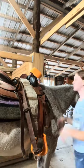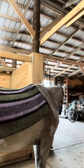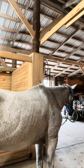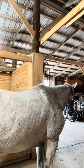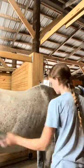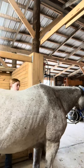I started by undoing his cinch and his belly strap, and I took his saddle off. Next, I took off his saddle pad. And I brushed him down again, brushed his mane out, did his hooves — all that stuff.